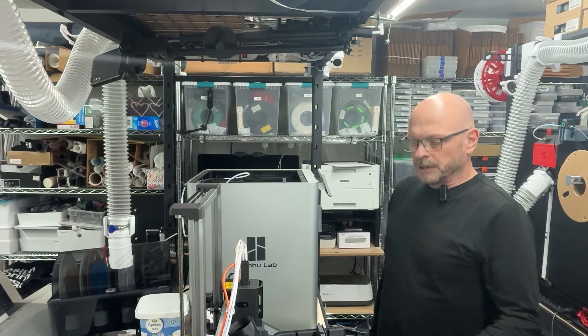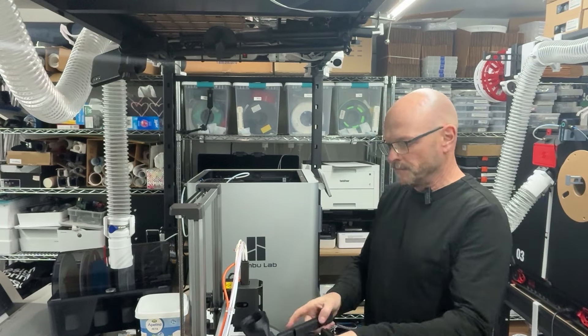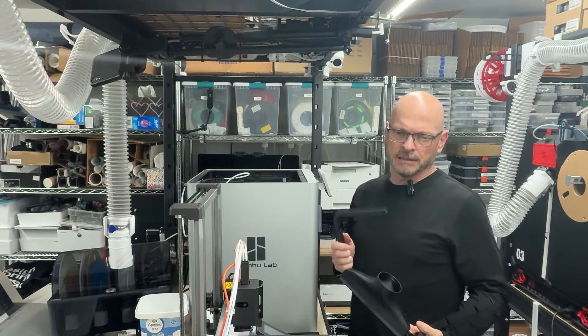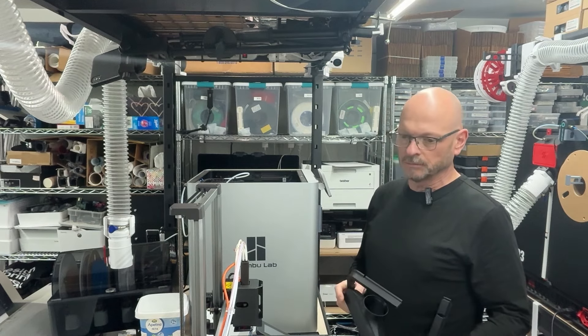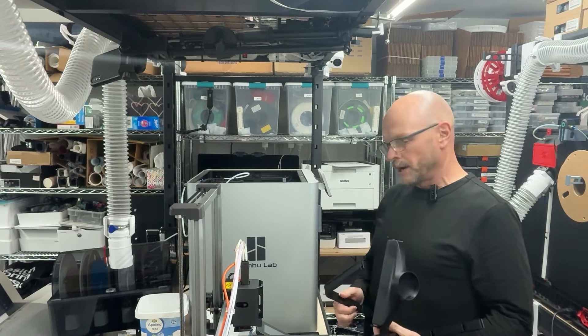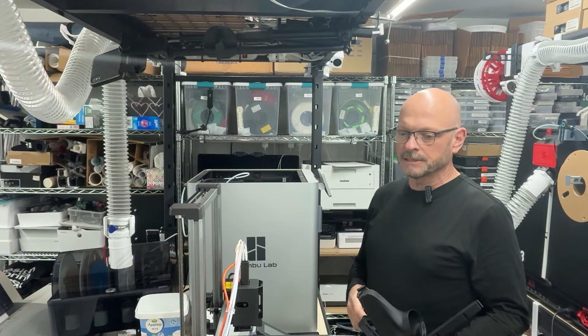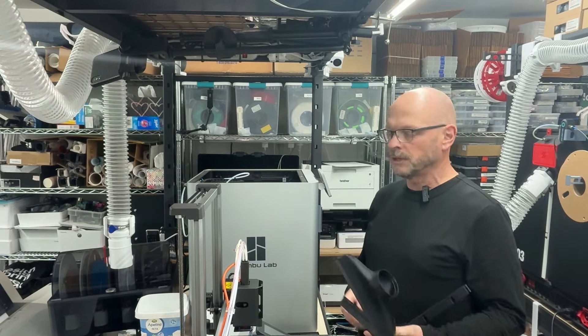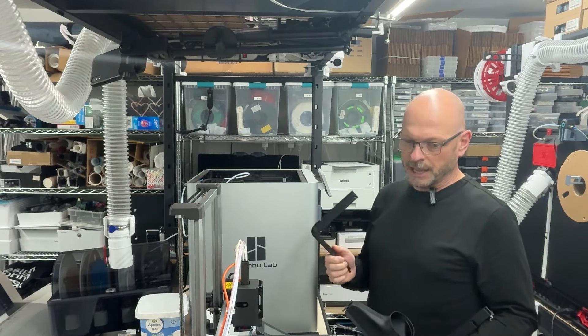I'm going to put in the newest version of my exhaust system on my X1. It's a bit of a demonstration for the X1 and the P1s. The only difference between them is they're kind of mirrored, but the whole thing is otherwise the same.